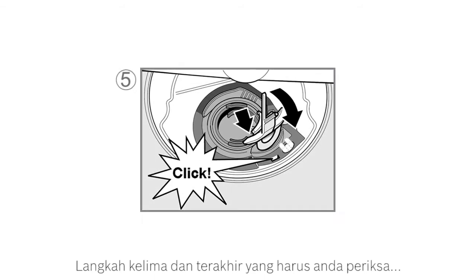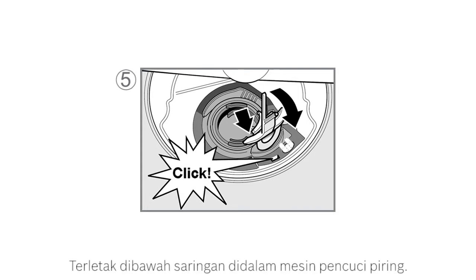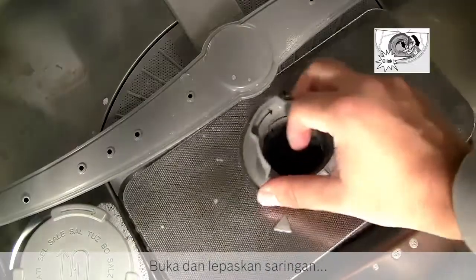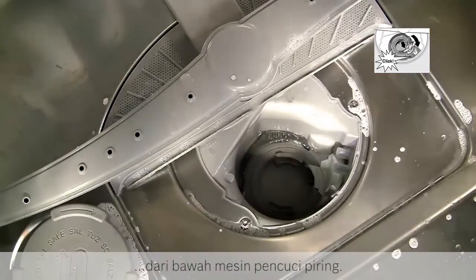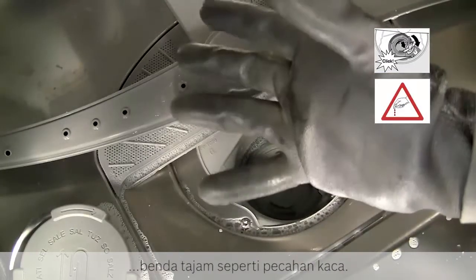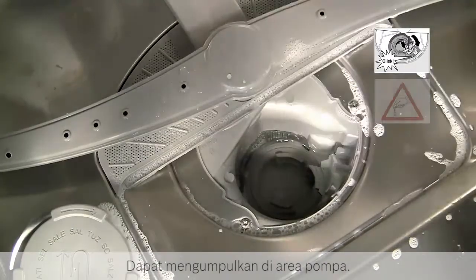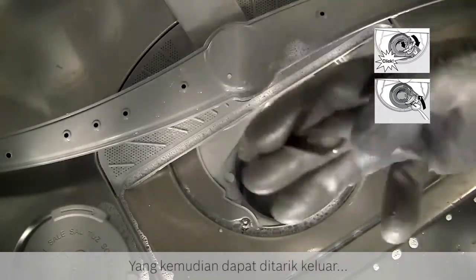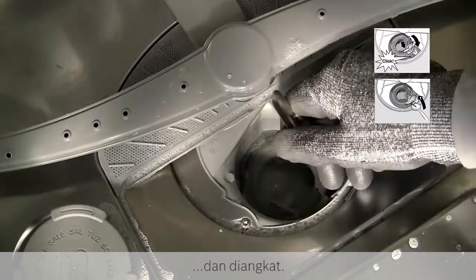The fifth and final check you need to make is the wastewater pump, which may be blocked and causing the error. It is located below the filter inside the dishwasher, near to the lower spray arm. Unscrew and remove the filter unit from the base of the dishwasher. Please use protective gloves as sharp objects such as glass fragments can collect in the pump area. Use a teaspoon to unclip the pump cover, which can then be pulled out and lifted away.